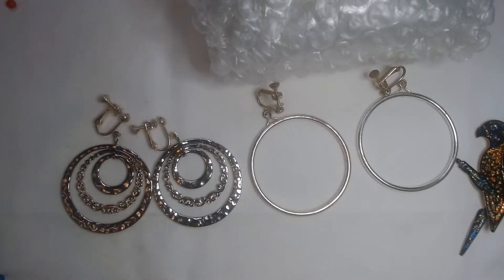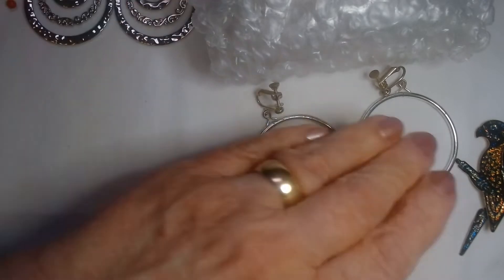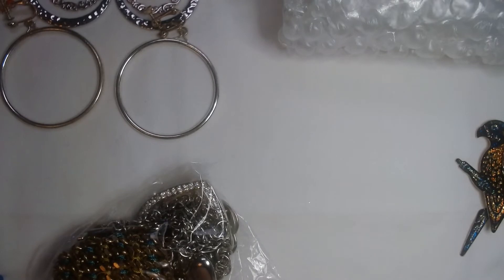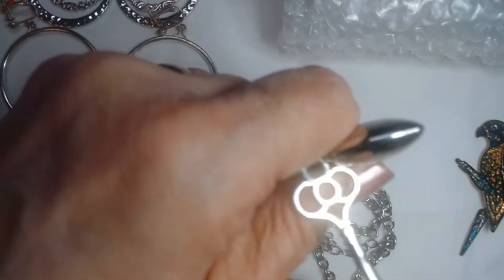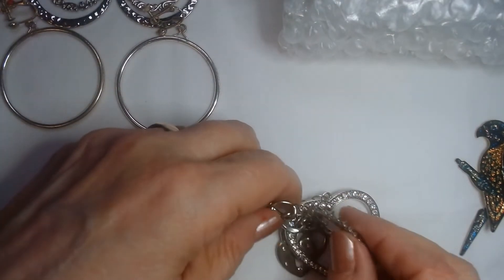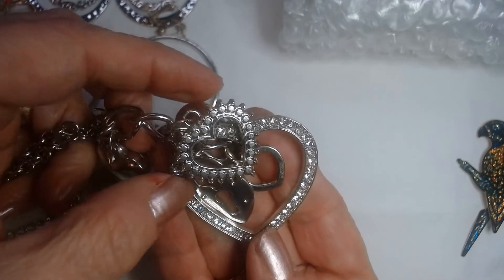Let's see what's in the next package. I love this wrap sheet she used — it's very velvety. Oh, this is really heavy. Let's see what we have here — this is a heavy chain. We've got a couple of things. Oh, isn't it pretty! Look at this necklace — sparkly. It has a lot of hearts.